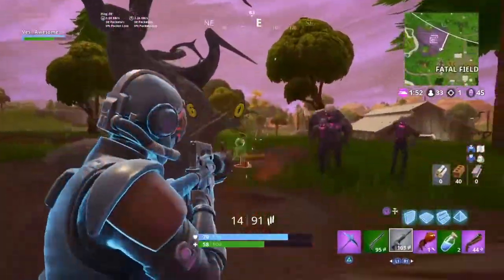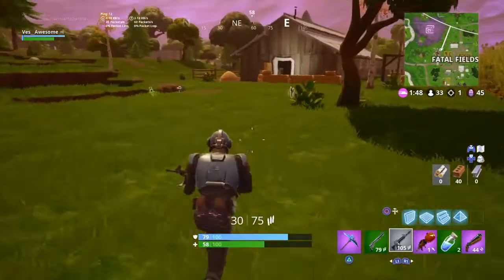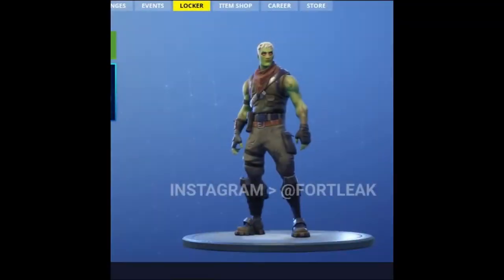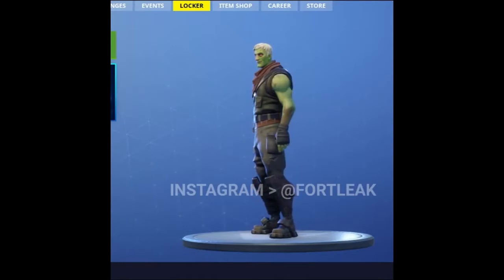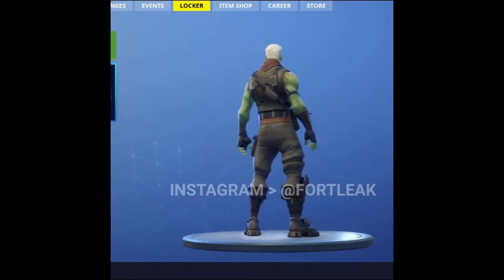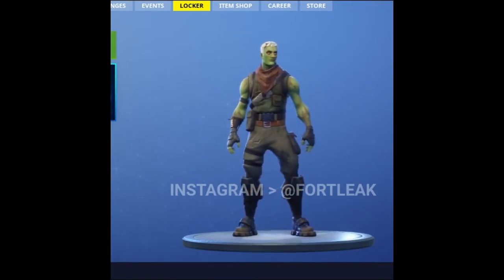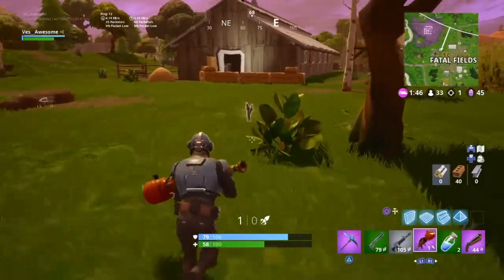So you guys want to see the Brainiac skin — well here you go. I'll be showing you guys a 360 point of view. Honestly, I kind of like this skin; looking at it one more time, I'm not gonna lie, I actually might buy it. Let me know down below in the comments if you're gonna buy it. Major shoutout to the leak account over on Instagram — I'll link them down below in the description, go check them out.